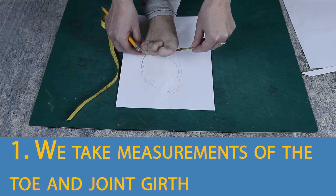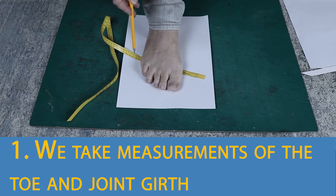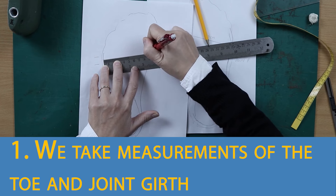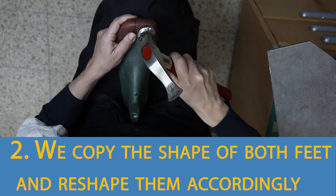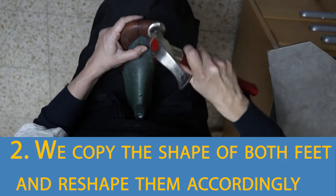We measure the toe and joint girth — the middle of the tape will lay in the middle of this bone and in the middle of this bone. We then create a wide toe box following the shape of the volume of both feet.